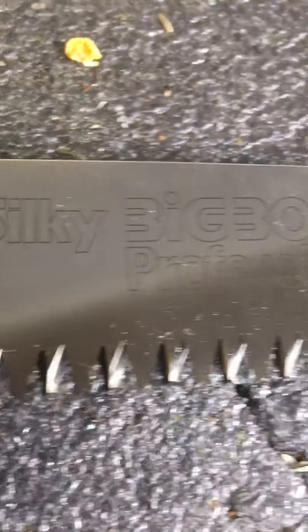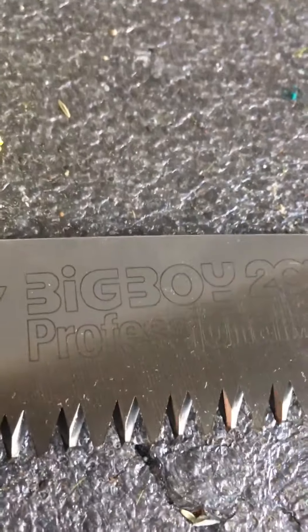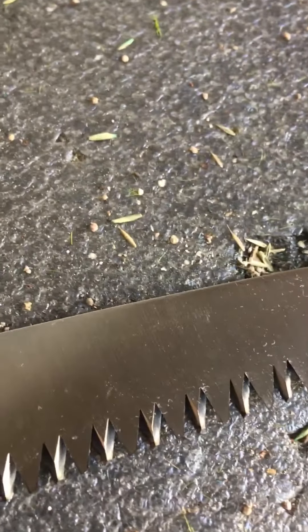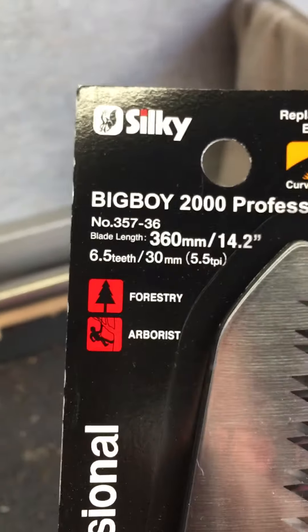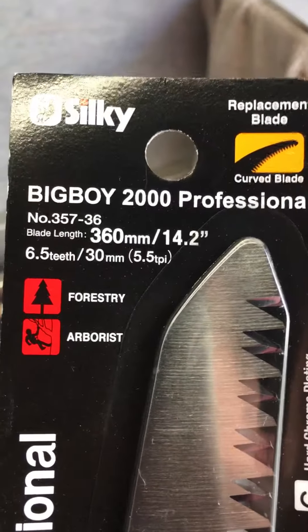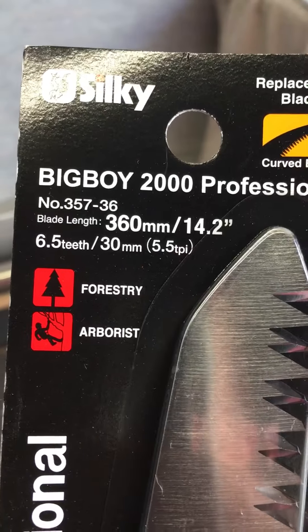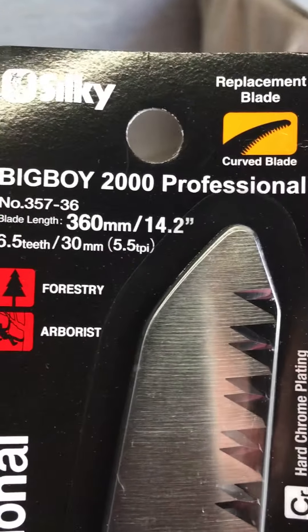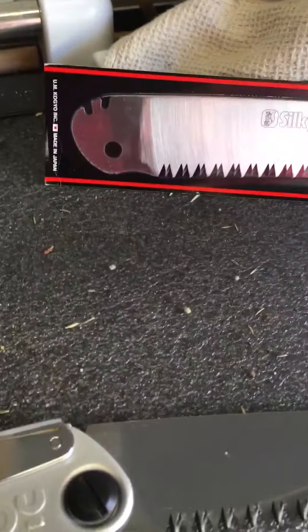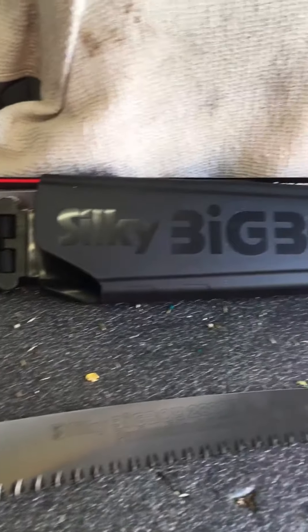These are the large teeth. For your exploits in the forest, I'd recommend what's the sort of teeth you're looking for here. This is an extra blade I got with the set, and I thought just to be safe.